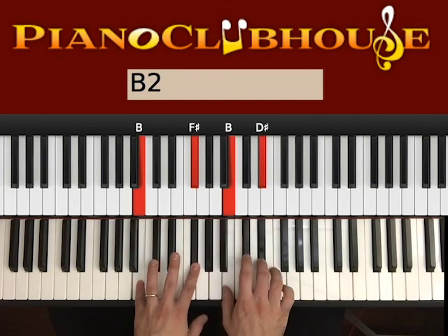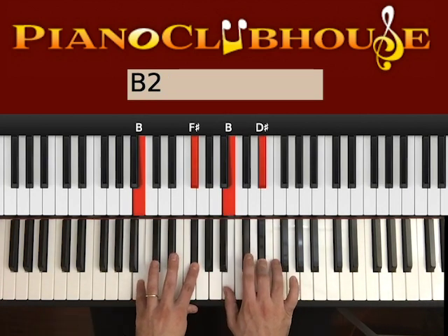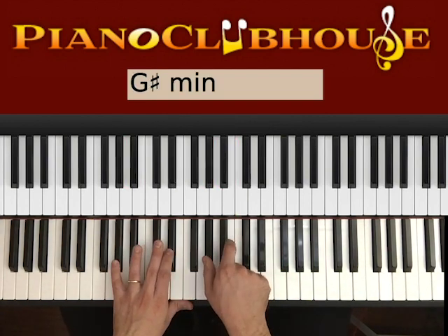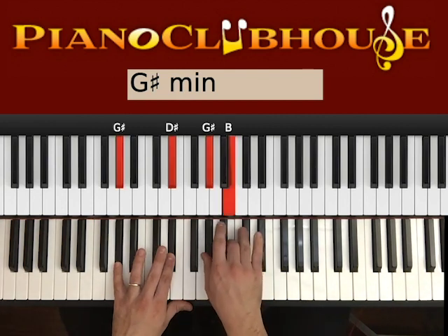And then we go to B — 1, 2. B and F# on the left, B and D# on the right. 1, 2. Now let's go to G# — D# on the left, G# and B on the right. 1, 2. Like in the intro, if you remember — just now applying the playing style of the chorus. So 1, 2 in G#.